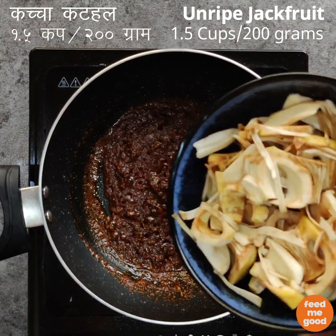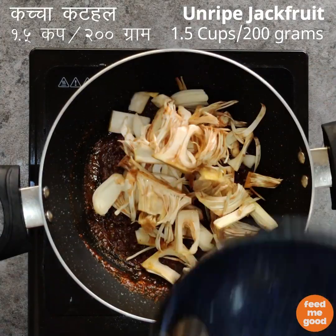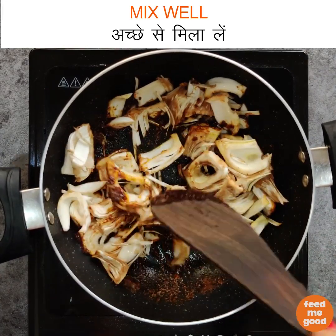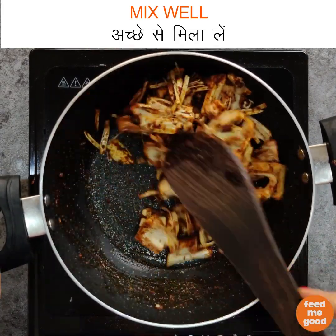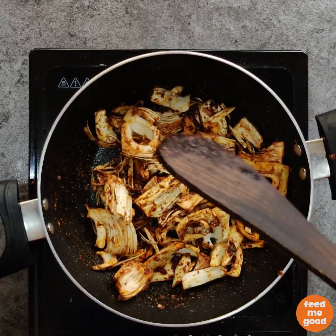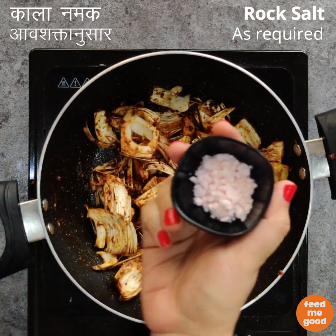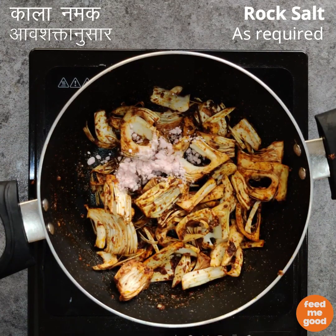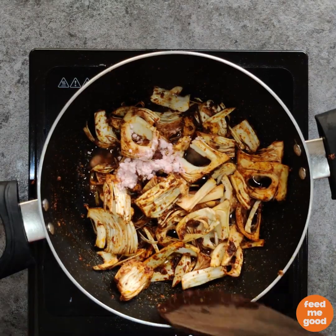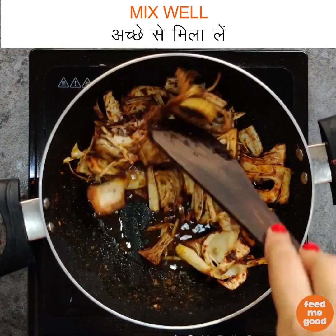Add 1.5 cups or 200 grams of unripe, seedless, roughly chopped jackfruit. Now mix this well. Then we will add rock salt as required, and 1¼ cup of room temperature water. We will mix all these ingredients together.